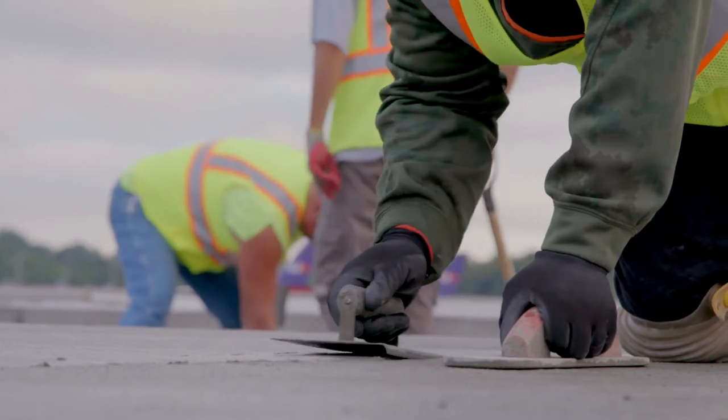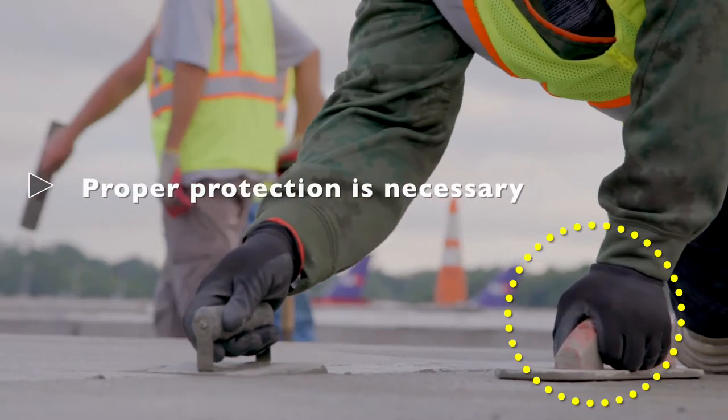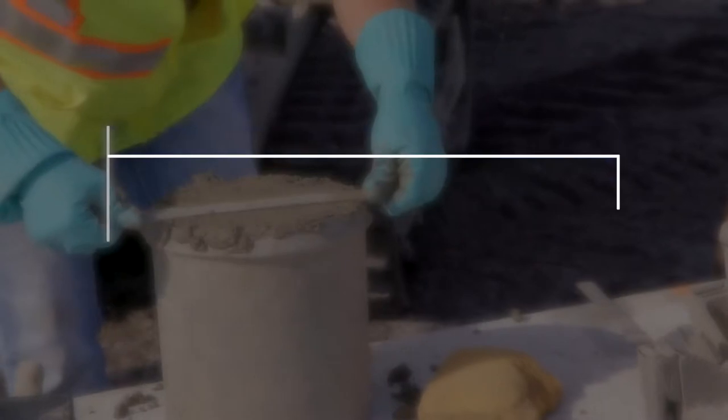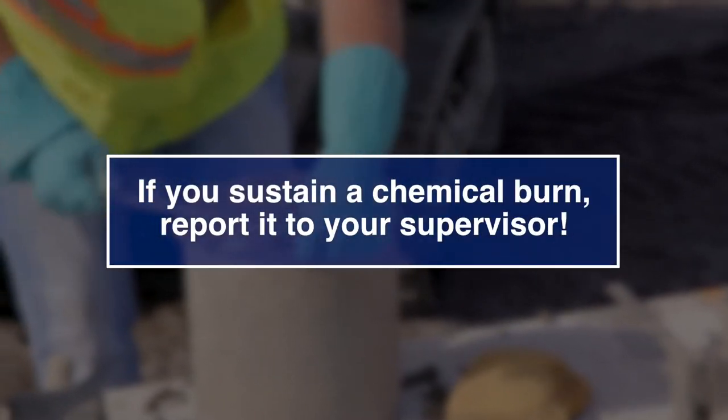Exposure to wet concrete can cause chemical burns, and therefore proper protection is necessary. If your skin does come into contact with concrete, wash it off as soon as possible with running water. If you sustain a chemical burn, report it to your supervisor so the burn can be treated.